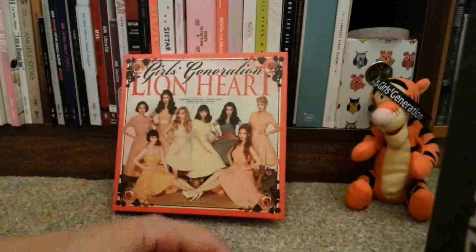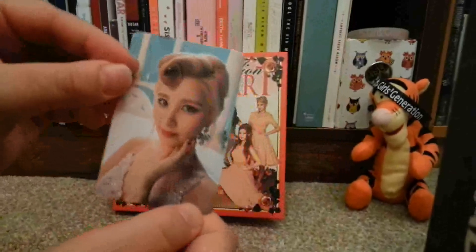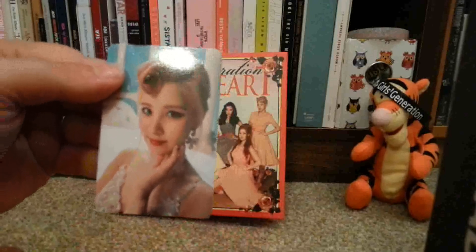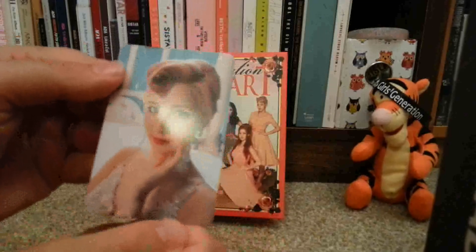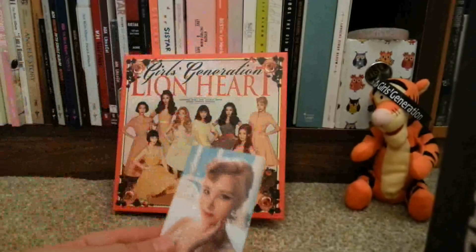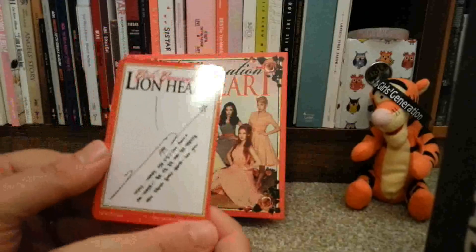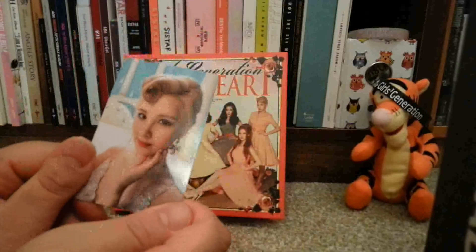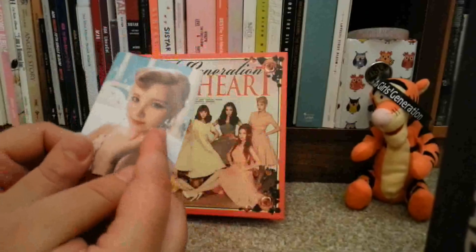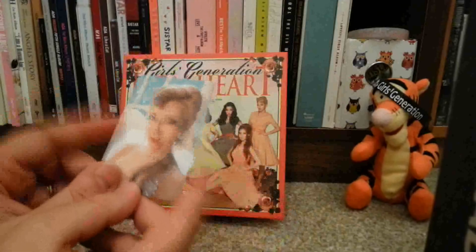Just before I go, I'll show you my photocard. So I have Sooyoung's, which I'm really happy about. I saw the photocards and this is one of the prettiest ones — they're all pretty, but this is one of the prettiest. So I'm really happy with that. Whenever I got my Tae Tae Seo albums I always got Sooyoung, so this is like my third Sooyoung card. I'm quite tempted maybe to get a couple more photocards, but we shall see.